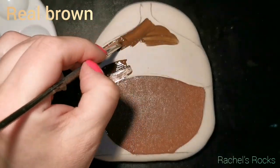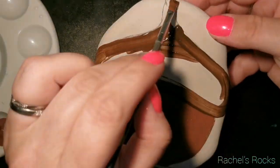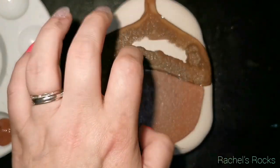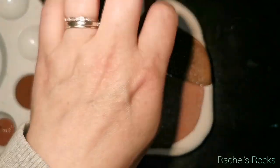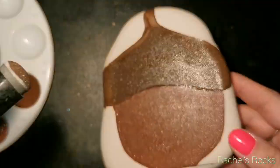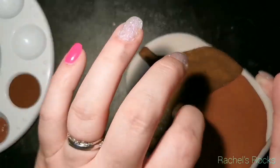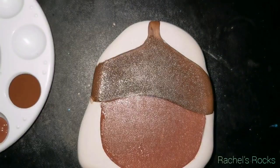I'm using maple brown for the bottom section. I list all the colors in the description of the video so you don't have to worry about reading the bottle before I put it away. I get a lot of messages asking what colors I'm using — it's all in the description. If it isn't there, remind me, but normally all the information you need is in the description of every video.